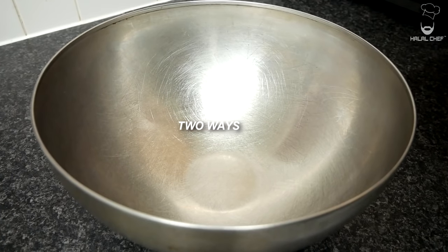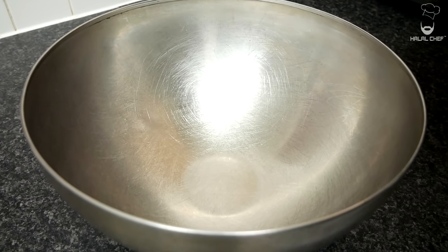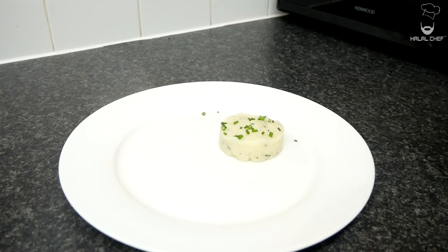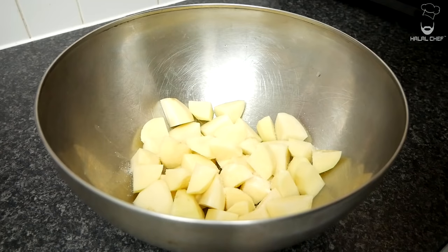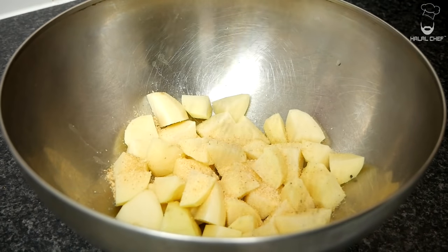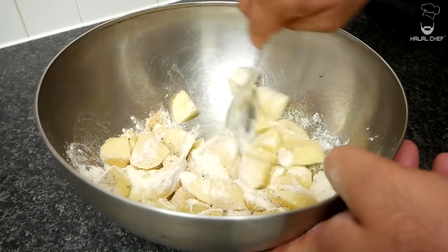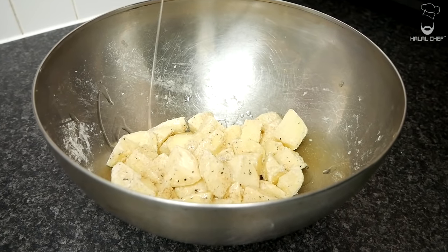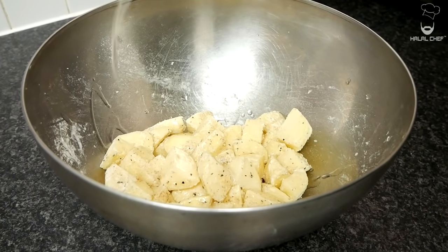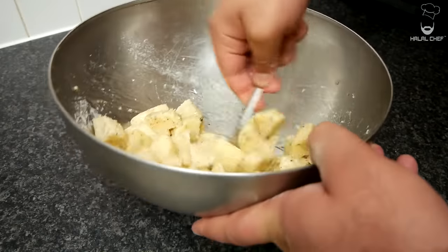I'm gonna serve my lamb two ways: either with crispy potatoes and shallots, or with plain mashed potatoes. For the first method, add your potatoes with a good touch of salt, garlic, a touch of pepper, and flour to make them nice and crispy. Give that a mix, then add a good touch of oil to cook that flour and coat the potatoes properly.